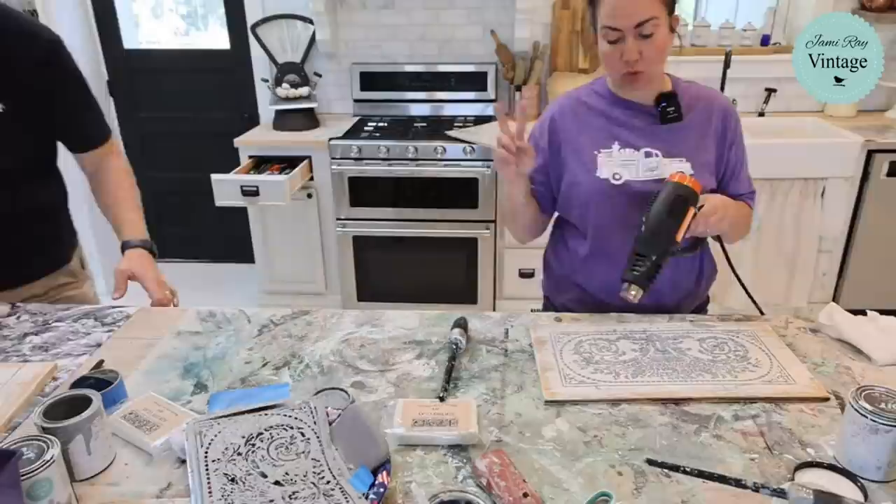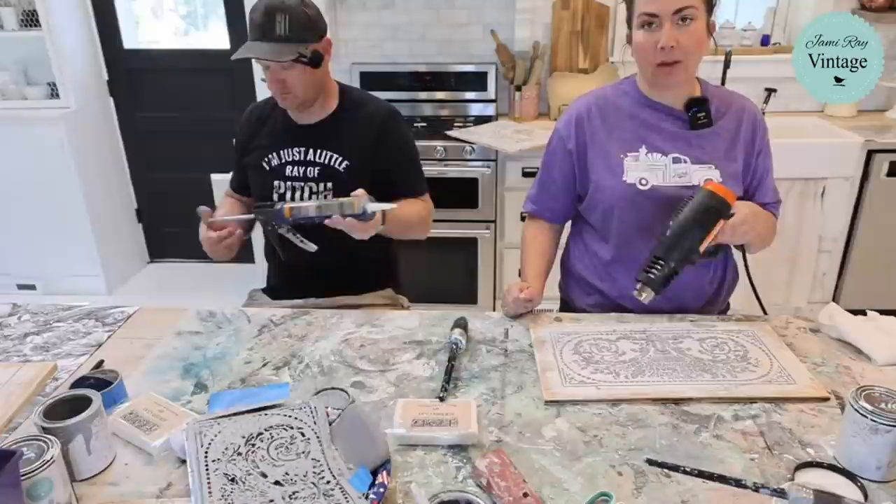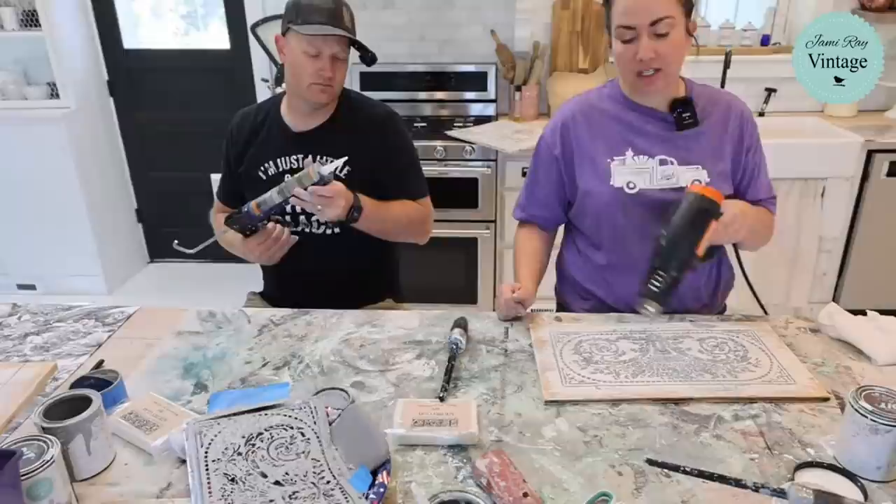If you guys order decoupage paper from us, make sure you order two sheets because then you get free shipping. It winds up costing you the same whether you order one or two. We had to do that because when we were just shipping one piece, we were losing money — you need to spend at least $10 to get free shipping.